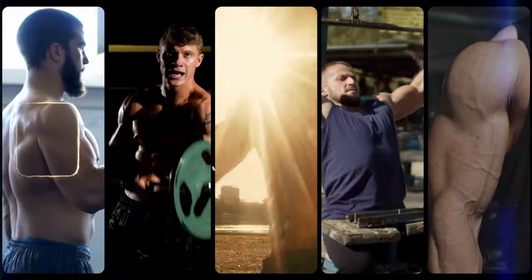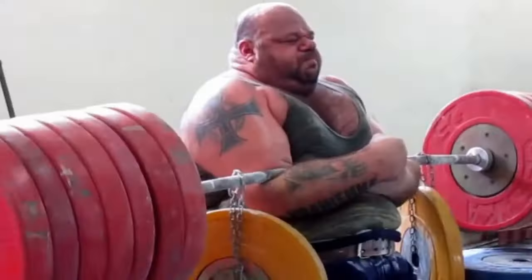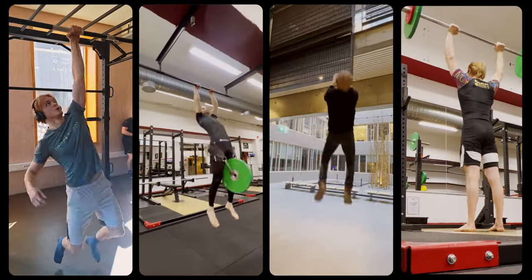What's your dream physique? If you're anything like me, you want a lean, athletic and capable physique. You don't want to be slow, bulky and uncoordinated like a bodybuilder. In this video I'm going to show you the exact five-step training routine I use to become strong and powerful while remaining lean and athletic.